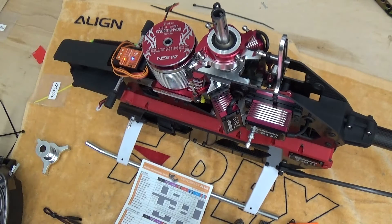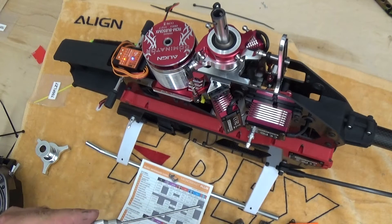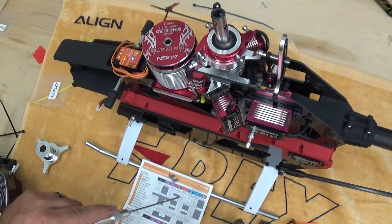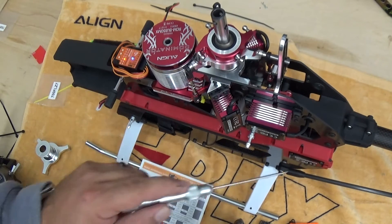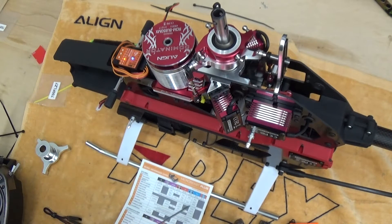Setup point C is rudder servo center pulse. You can select between 760 microseconds and 1520. Align uses 1520, and this is actually critical to set before you plug the rudder servo in. 760 is used for a couple of the high-end Futaba servos. Align uses 1520 on all of their rudder servos, so make sure that's set first before you ever plug the rudder servo in.